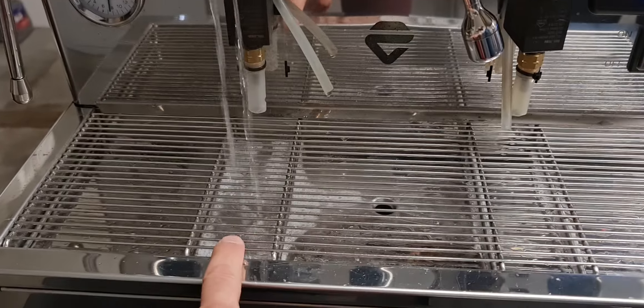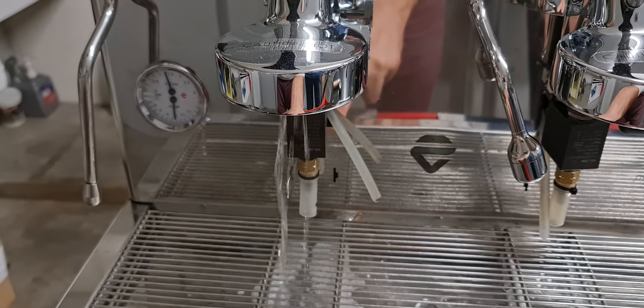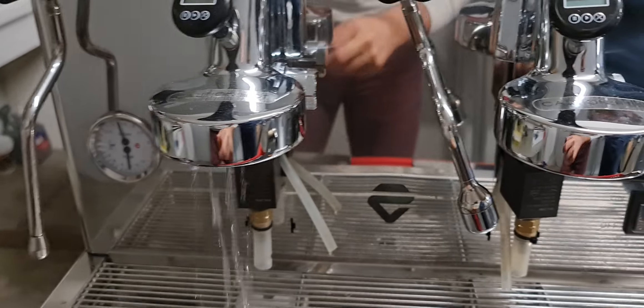As you can see, you can see the cleaning powder residue. And now the machine works again.